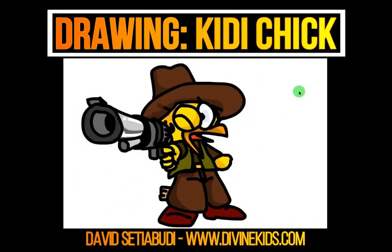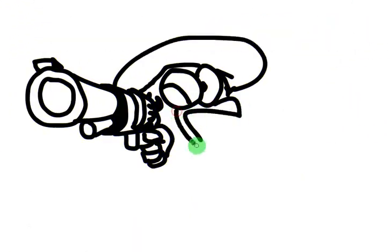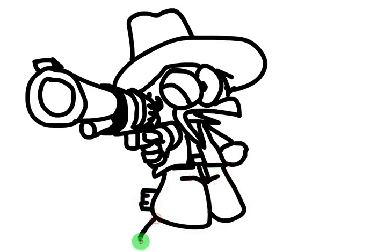Drawing Kitty Chick with me, David Stiabudi. Now I'm drawing this kitty chick at the middle. I didn't show you from the beginning because I forgot to press the record button. But you can still see how I draw this kitty chick — you can use any software, and this one I'm drawing using my mouse.